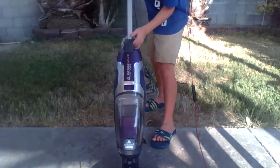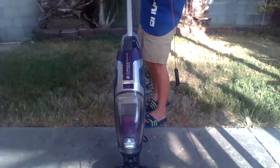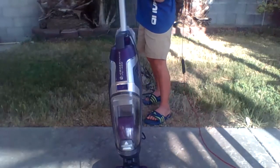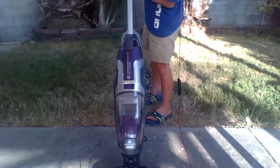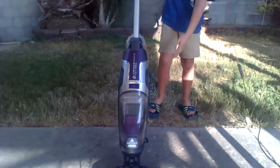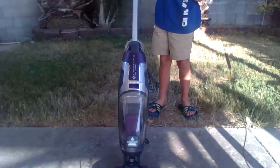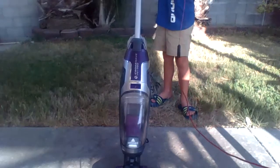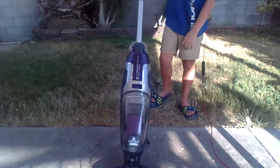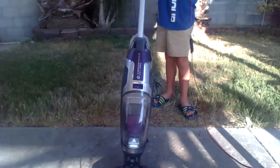Solution comes out of the nozzle and then it sucks it up — it's supposed to clean it. If you can hear the machine, that's what your Bissell should sound like. Area rug mode is only for area rugs or severely soiled spots.